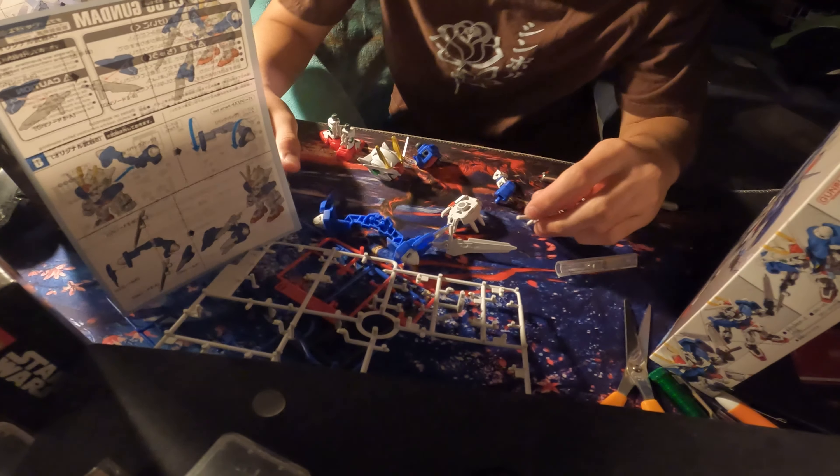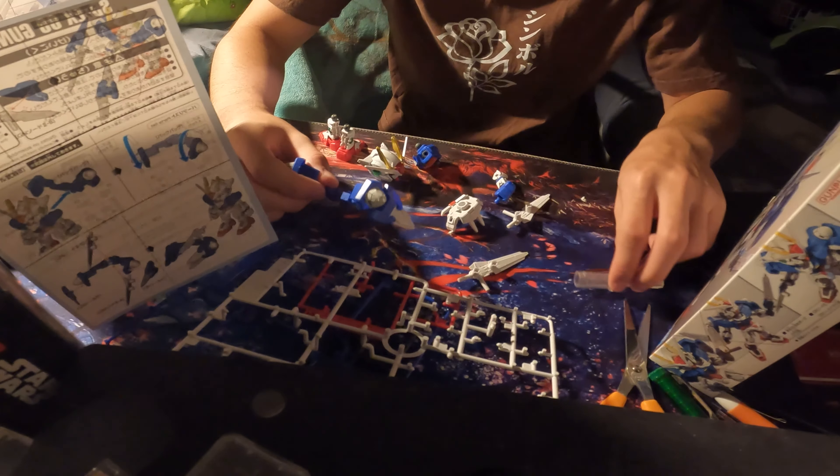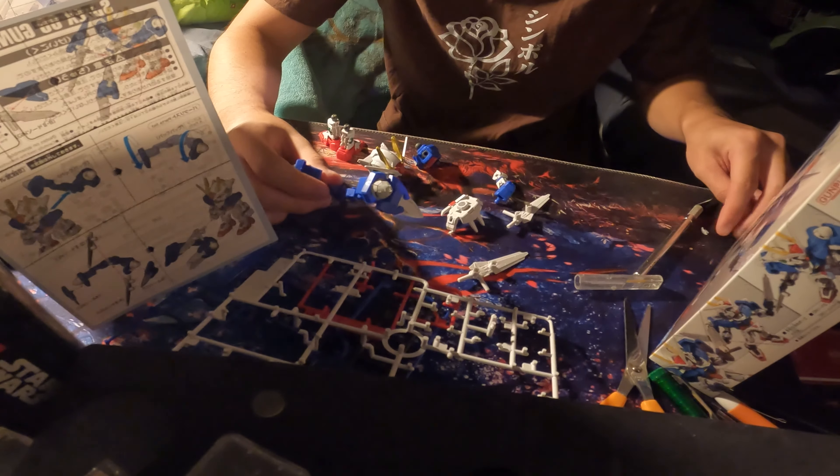Okay, guys — two hours later, we finally got all the pieces built. Stickers were the hardest part. I hate these stickers.